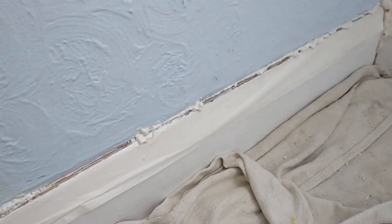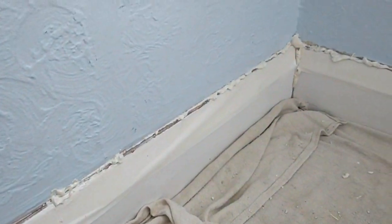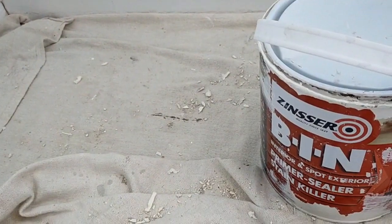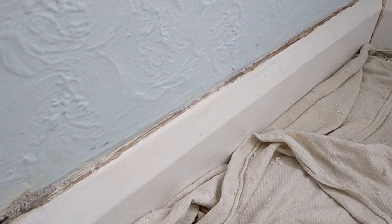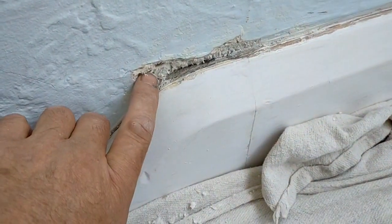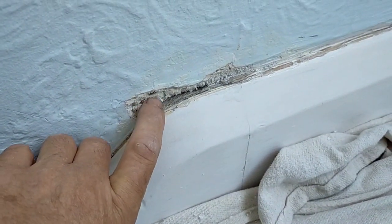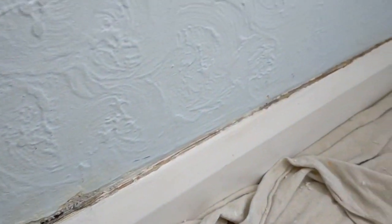Once the foam has cured, I'm going to use my old filling blade, cut it back, and then give it a good sand down, ready for a coat of the old BIN primer. This is all cleaned up now and sanded. If we take a look at this before I apply the primer, it's furry and soft. I could fill over this now, but I'm going to prime it first.